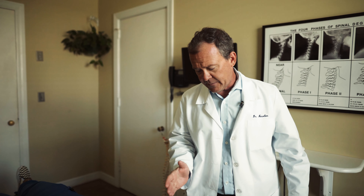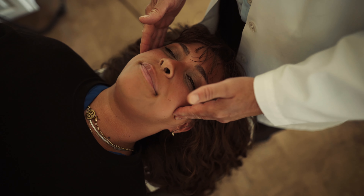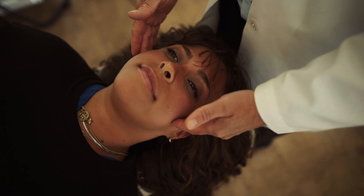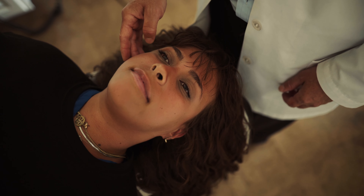Very simple. As a chiropractor, I'm going to come over here and the first thing I want to do is feel the jaw. Go ahead and open the jaw and close it. Open it and close it. What I'm feeling for — I feel a little click over here on the right side of her jaw.